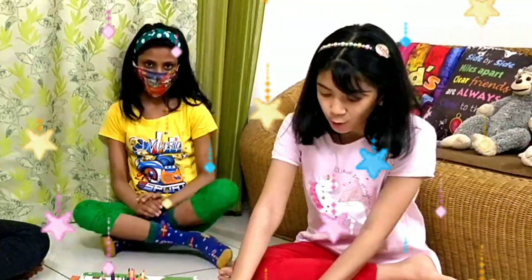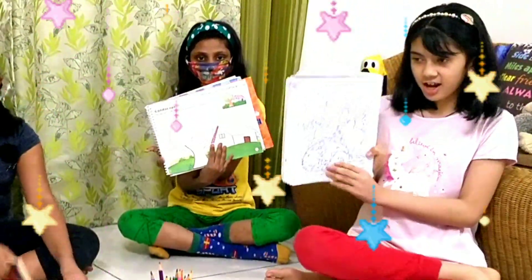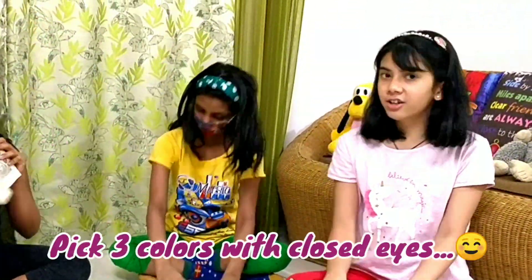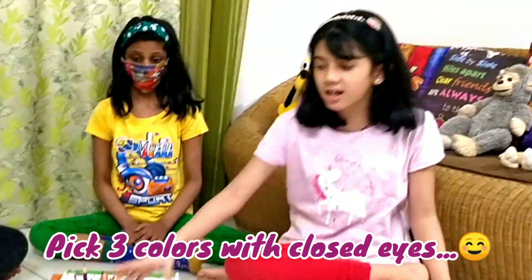Let's begin now! We all have our books right over here. We're going to color them and we have 3 colors. We're supposed to close our eyes and pick all the colors from this. So it's our beginning — we'll start with the first and go to the end of it.